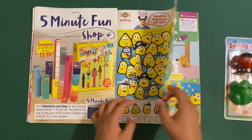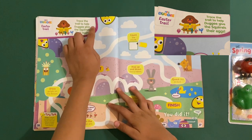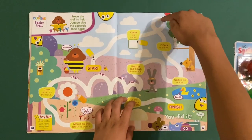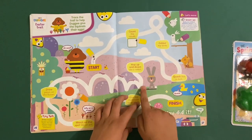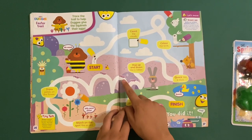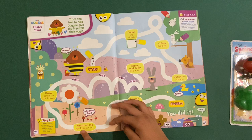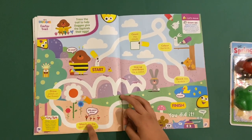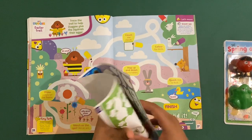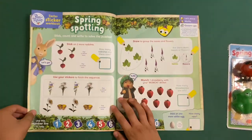Then we've got Hey Duggee — trace the trail to Hey Duggee, give the squirrels their eggs, like a maze. Count the clouds, color the birds, crack like a duck, hop up and down like a rabbit — that's what they say in the series, even the newer ones released today. Hop hop hop, draw petals on the flowers, march like the ants: left, right, left, right. Give the mushroom some spots.